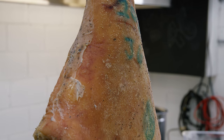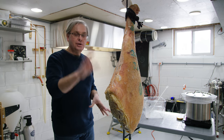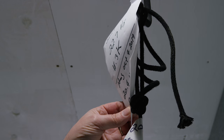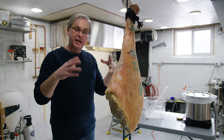Now we first put this in salt — we started this process September 7th, 2019. It's now February 11th. So this was in salt for a month and then we hung it up here to start drying on October 4th. So four months it's now been hanging here in the basement, and it looks really good.